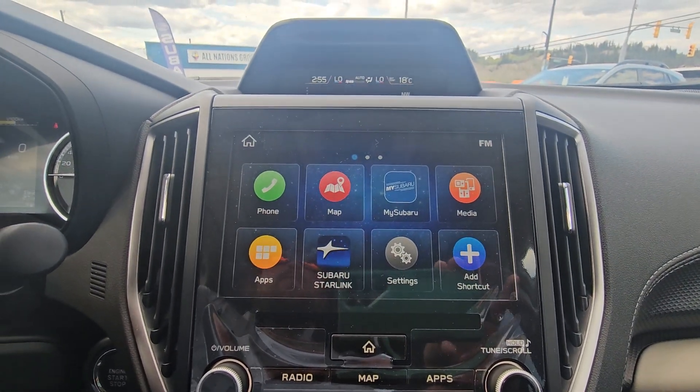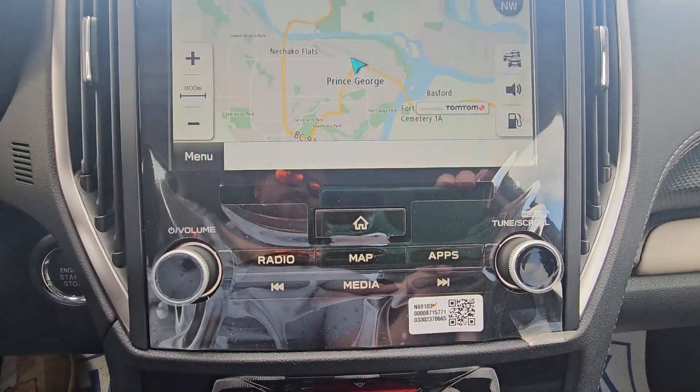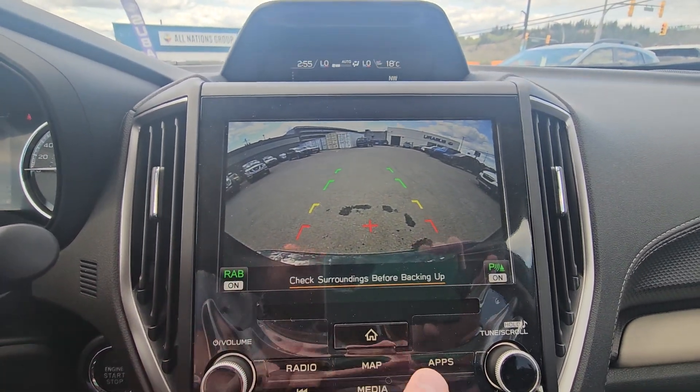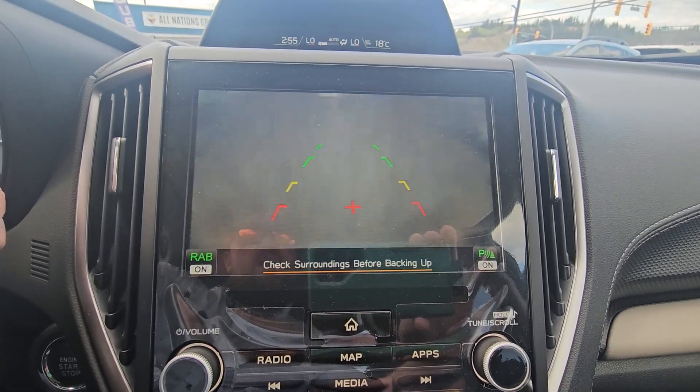We have an easy-to-use 8-inch infotainment system from Subaru. It is all touchscreen, including navigation. We also have physical buttons down below. As soon as you put it in reverse, the backup camera pops up — rear assist braking and parking sensors are on. You can see the top of the bumper, and you can clean the backup camera from inside the vehicle.